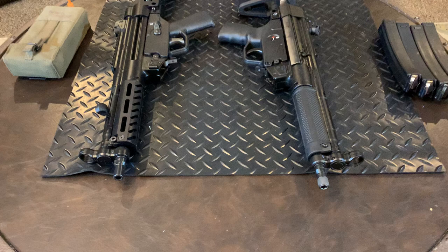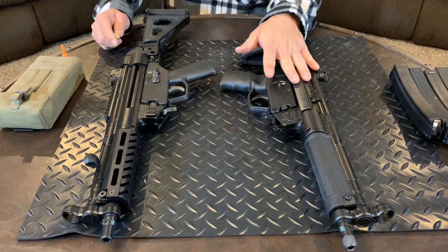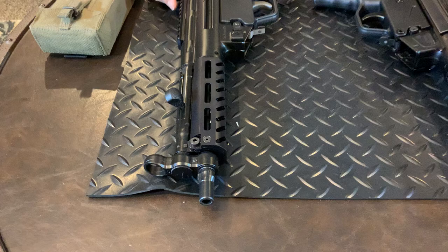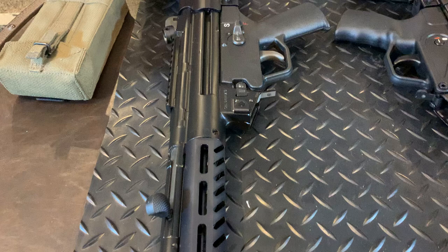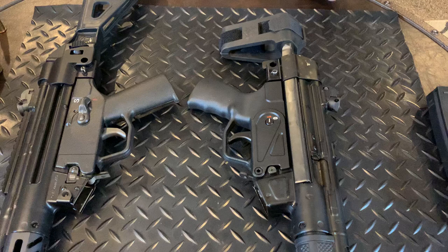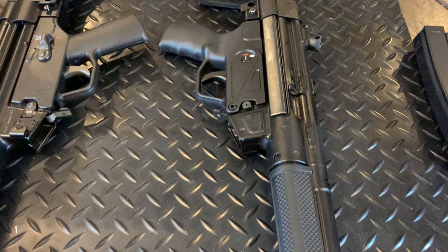Hi guys, HLAM99 here. Today I'm going to bring to the tabletop a comparison between the PTR-9C versus a MKE-made Century Arms import AP5. I own this and Mr. Santana owns this — I borrowed it from him and we went to the range and shot it. I would like to do a comparison review for you guys to see what the difference is, what to expect when you want to buy one or both of them, or if you only have money to buy one and want to pick which is a better fit for you.